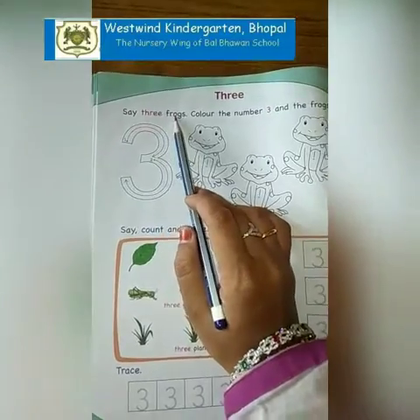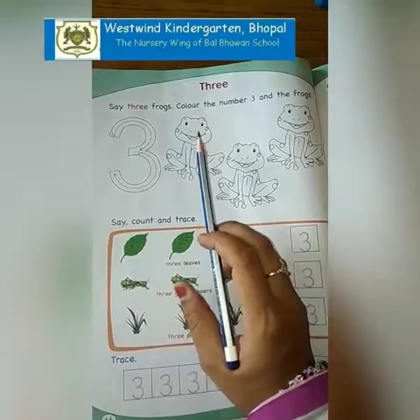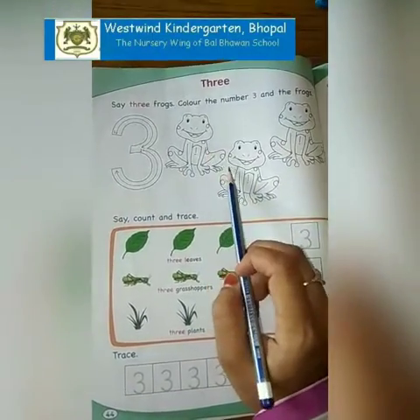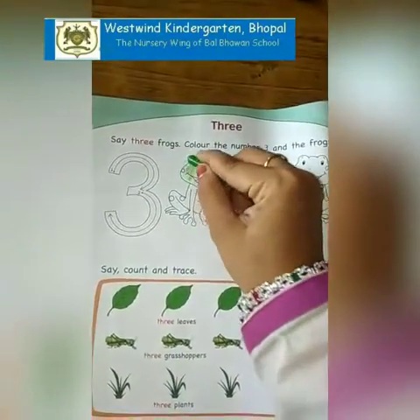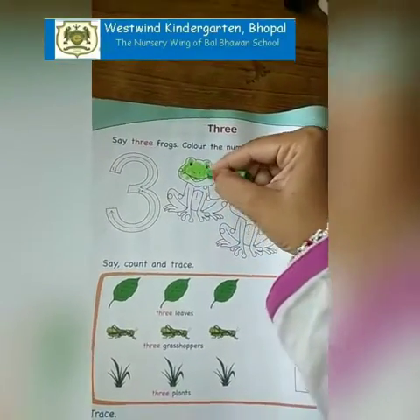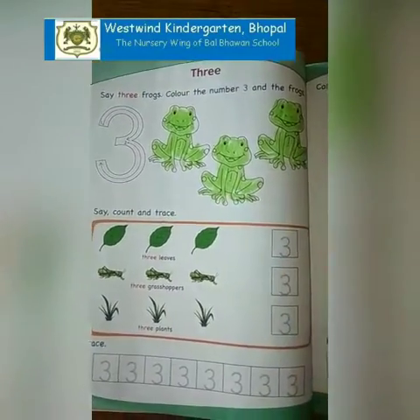Say: 3 frogs. Color the number 3 and the frogs. Let's count: 1, 2, 3. So we have to color them. We have to color all these frogs with green color. Like this you have to color them.